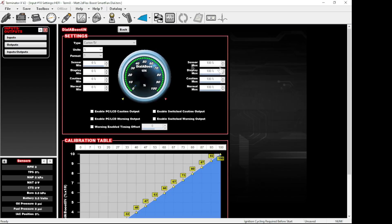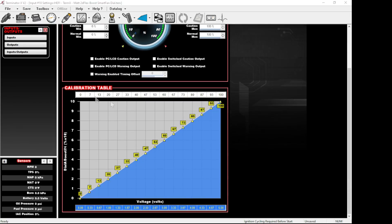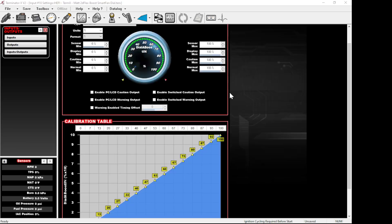We're going to go over the option set and talk about why we have to do all this. In order for this to work correctly, it needs some sort of correlation to figure out where you are on the dial and how to interface with what you're programming to adjust your boost. You would choose a custom 5-volt sensor and make it percentage-based — this is the way I recommend.